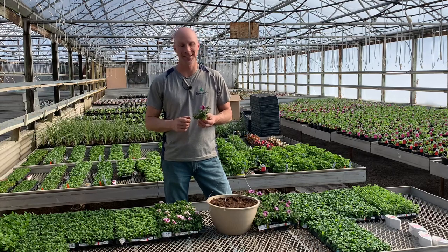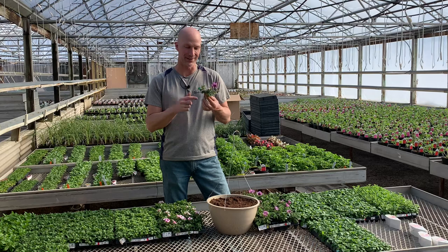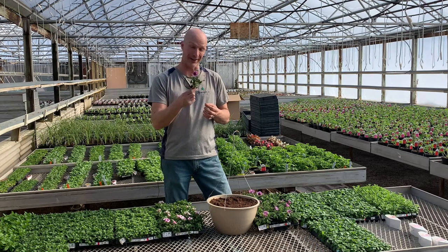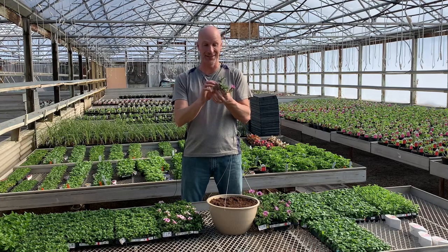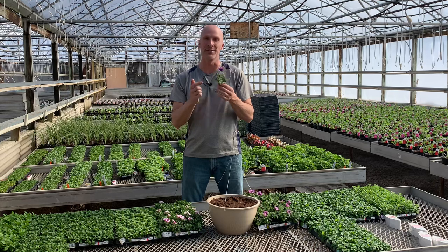Hi everyone, I'm Scott from Sharky's Floral and Greenhouses and today we're talking about this. This is a little baby plant and we call these plugs. In the greenhouse industry, this is what's referred to as a plug, because it's a little shape of a plug and this is how the flowers are started.